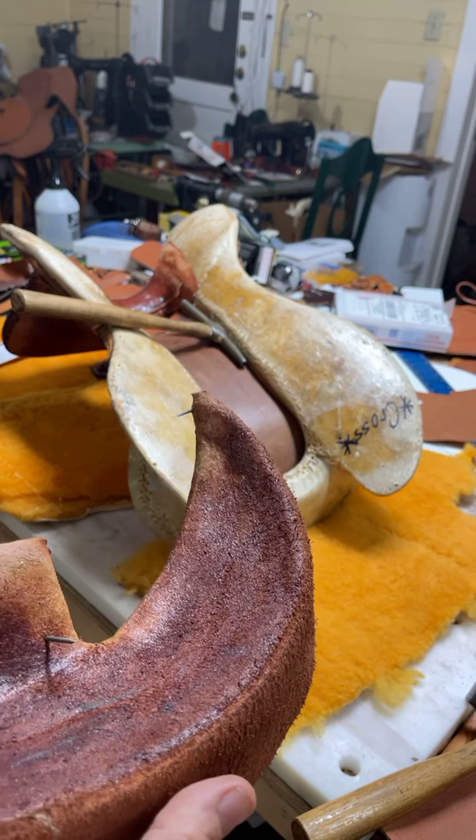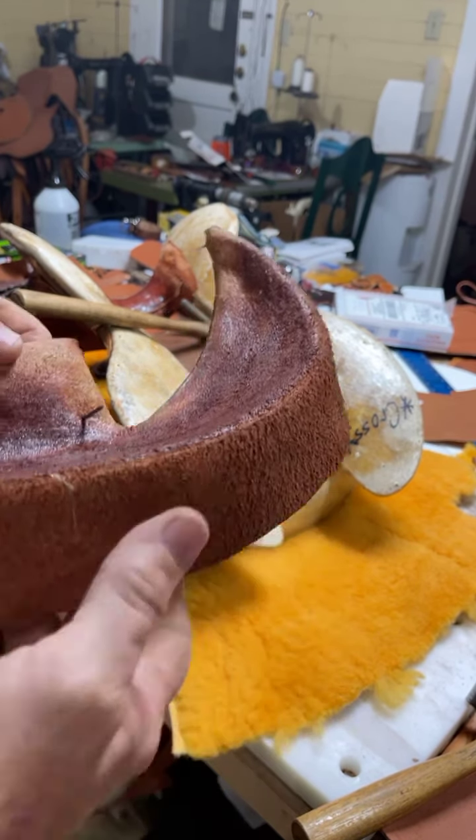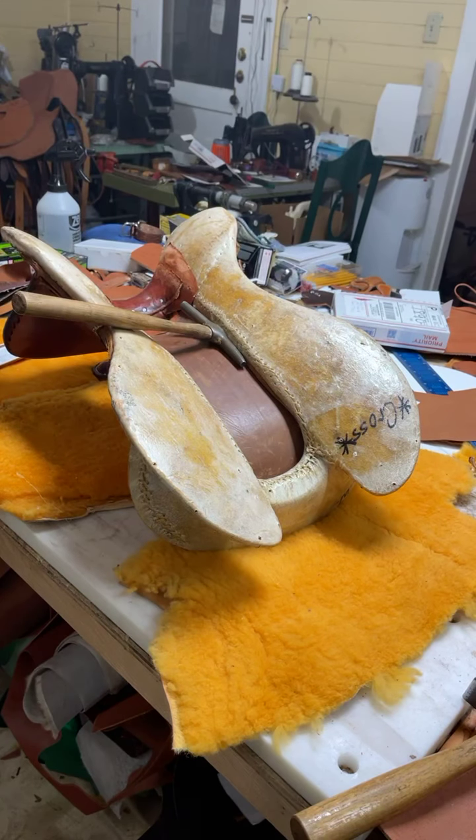I'm going to cheat a little and go ahead and dunk this in some water real quick, just to soften it up enough to get it shaped real good like I want. Just a little bit of a dunk. And then you've got to wipe that glue off — if you don't get that water off the glue, it won't stick.